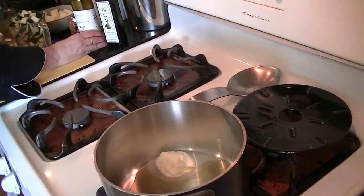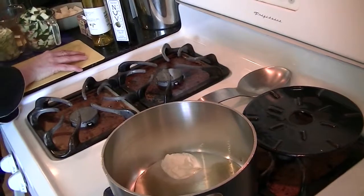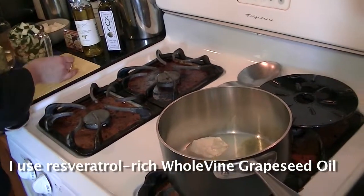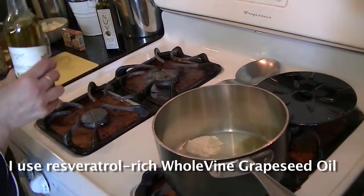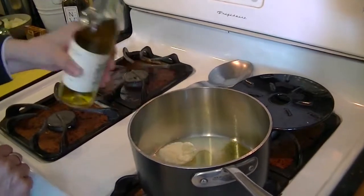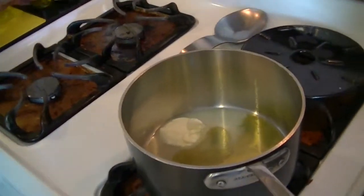And to this soup I'm going to add grapeseed oil — a Chardonnay grapeseed oil from Sonoma. This is a functional food and I'm going to add just a touch of it, about a teaspoon, to the olive oil mixture.